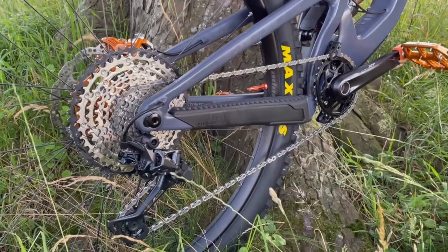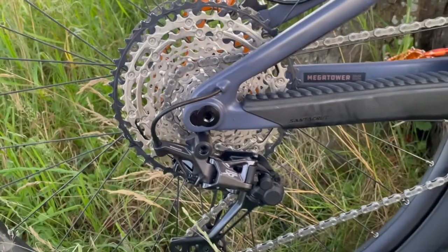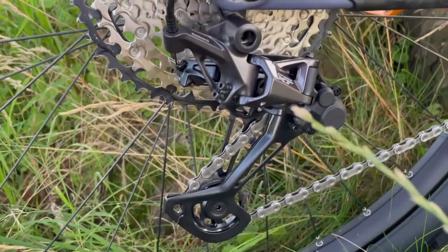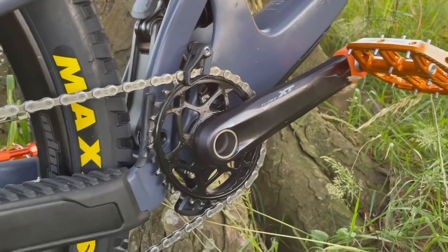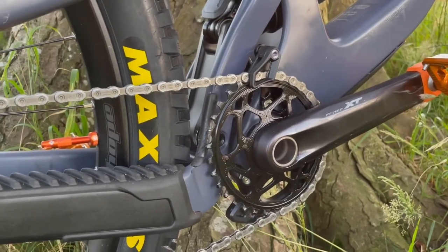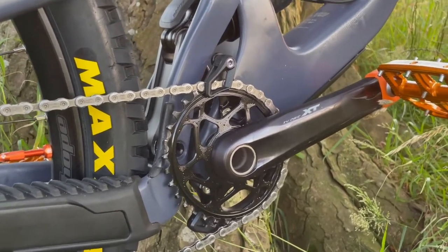On the drivetrain, I've decided to go for Shimano XT 12 speed. Shimano is known for being pretty reliable and having that good solid shifting. I went for the XT just to keep the weight down over the SLX. And on the front, I've decided to go for an absolute black oval chain ring with the absolute black oval chain guide. I had one on my old bike and really liked it — I like how you don't get that dead spot when you're pedalling and it helps with climbing. Really liking that.